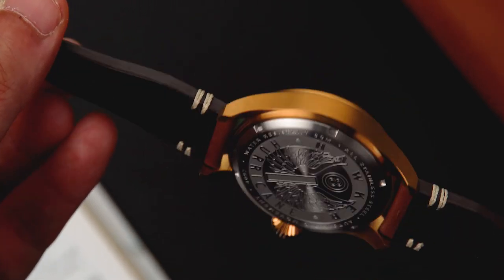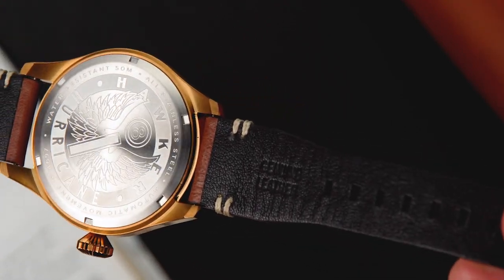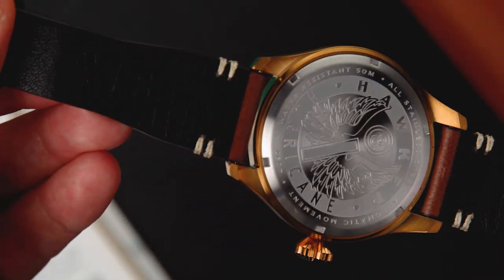Attaching the timepiece to the wrist is a premium, handcrafted, genuine leather, vintage pilot-style strap that tapers from 22mm to 18mm.